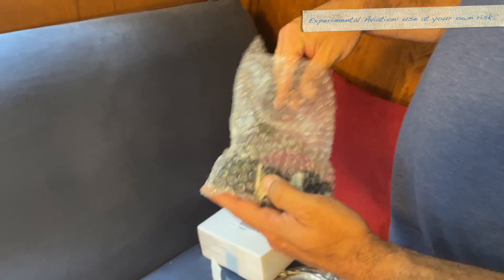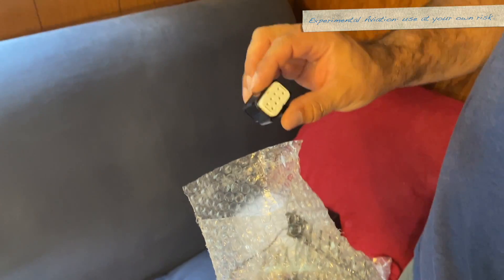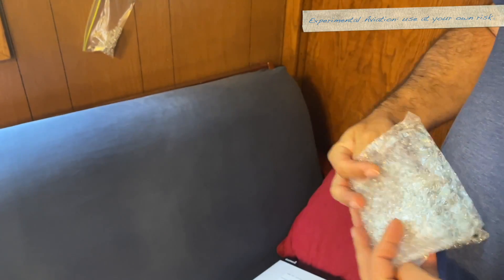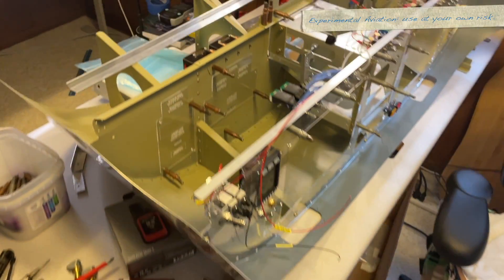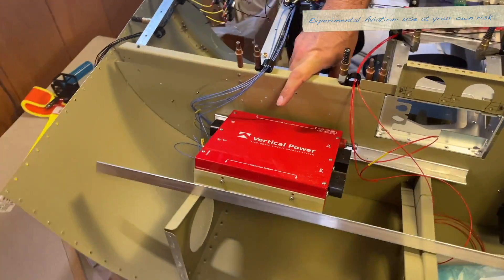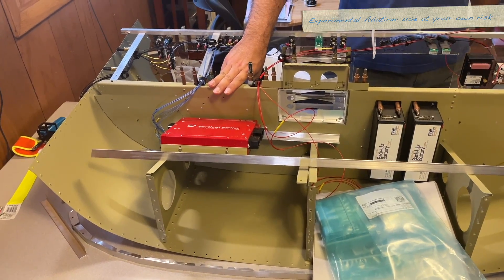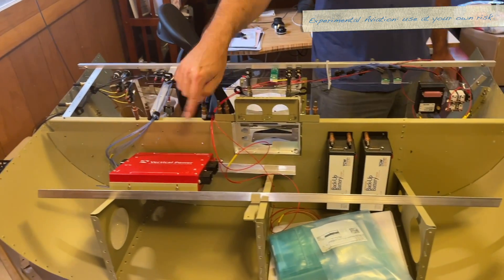Not exactly a Garmin product — these are connectors for the VPX, which is the electronic circuit breaker system we're using. They're just mixed in with all of the other connector kits. I'll put this over there — you can see the VPX and where we've decided to mount it back here. We are still trying to figure out if it's going to be too hot near the firewall, and if so we're going to add some fans to circulate air over here in the back area.